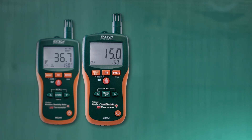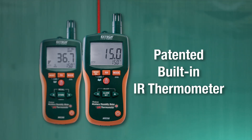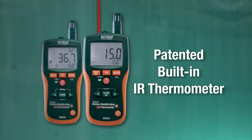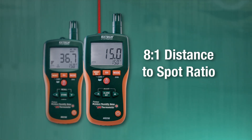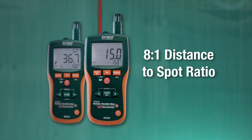In addition to air temperature readings, the MO290 and MO295 have a patented built-in IR thermometer with an 8-to-1 distance-to-spot ratio for quick, non-contact surface temperature measurements.